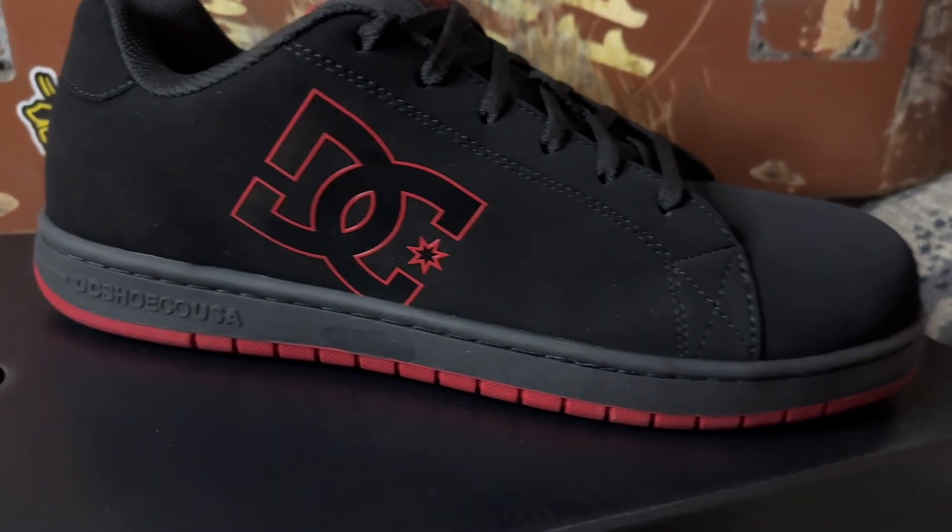You ain't laying concrete in these bad boys. You're probably working in a warehouse, driving a forklift, truck driving. I'm a yard goat driver — these are nice. What's cool about these is I work at night, so in the morning sometimes I go to a store or stop somewhere, or hang out with my wife for lunch. I can wear these — it's like a regular, stylish shoe. Not a crazy looking work boot. Let people know you're a hard worker, you gotta have some good boots.